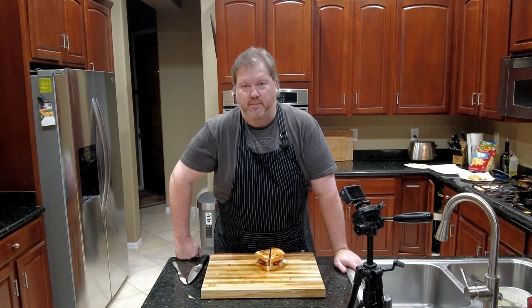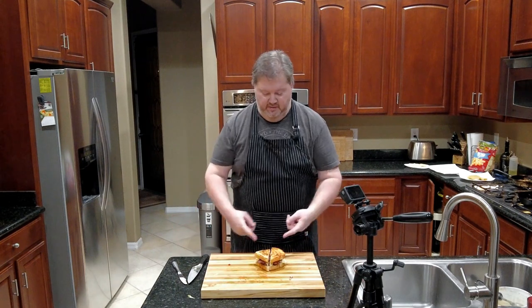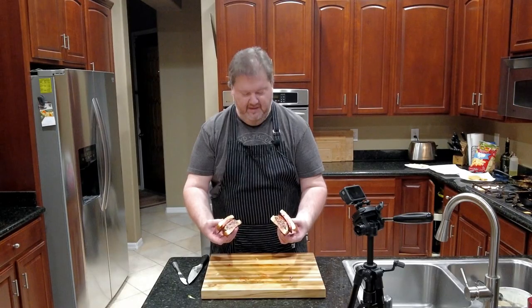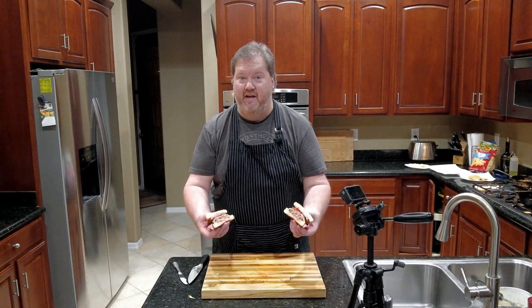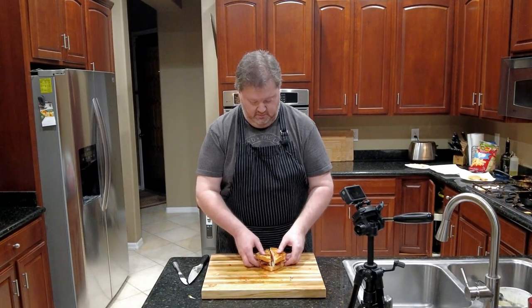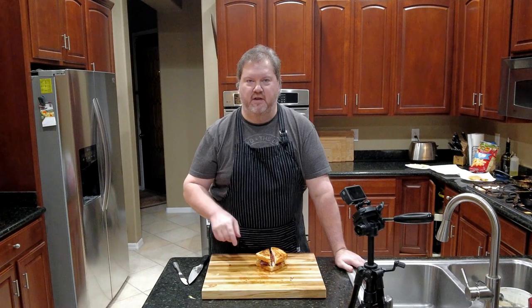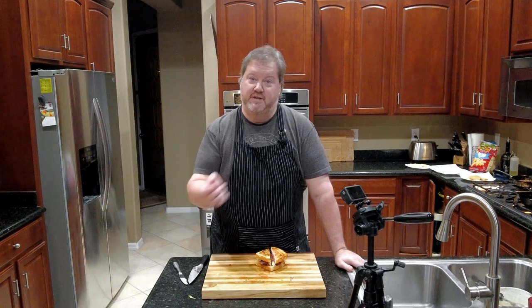So if you're anything like me, you grew up eating Sourdough Jacks at Jack in the Box. I love them. But for some reason, every single one I get just gets a little worse. I don't know why. So that's why I did this — I made my own. You want to see how? I'll show you. Let's get started, because I can't say 'let's go' because that's the other guy.